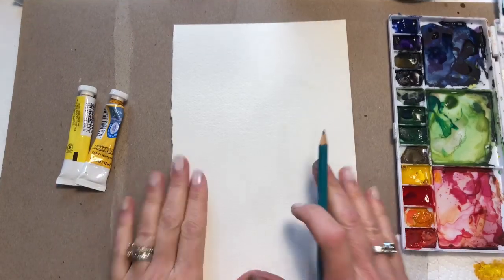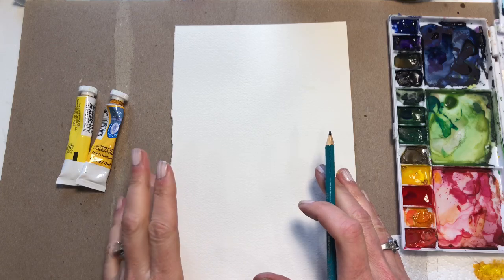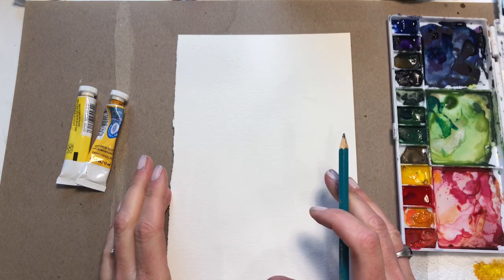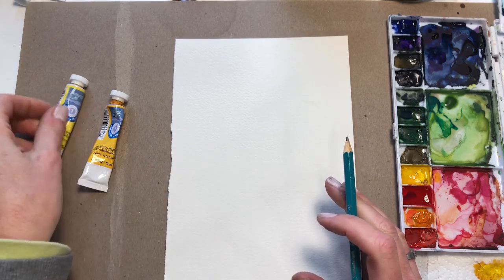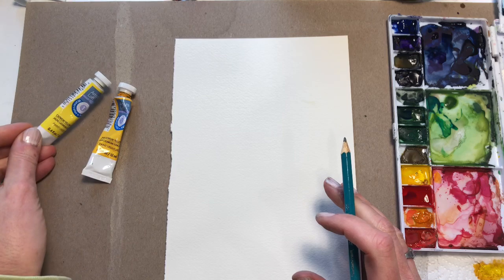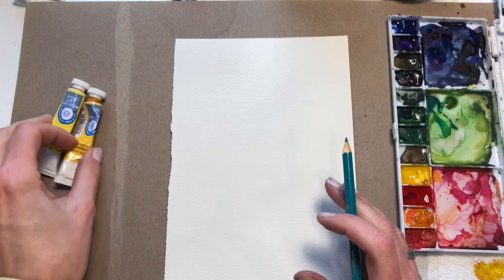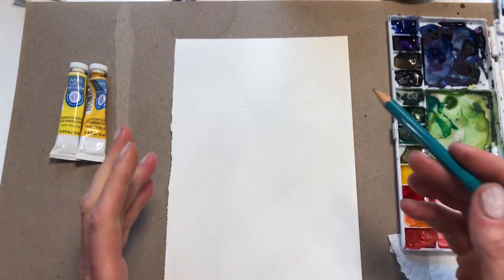To start I have my 100% cotton Arches cold water pressed paper. It was a 10 by 14 sheet — I just fold it in half. I've got a couple of yellows: this is an Artist's Loft cadmium yellow pale hue and cadmium medium yellow, fairly inexpensive watercolor. You can use whatever watercolor you have.